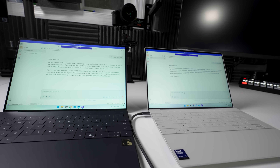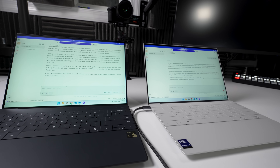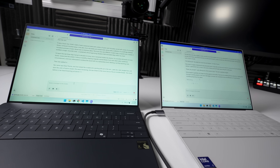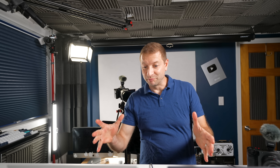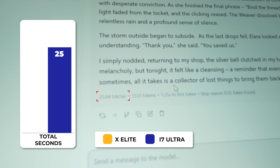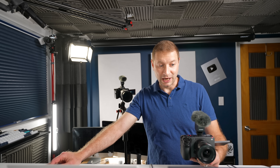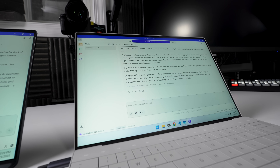Slight slow start for the Intel machine. The X Elite machine seems to be going faster at first — it's hard to tell — but the X Elite is making a lot of fan noise. Results: Intel machine gets 25 tokens per second with GPU offload via Vulkan, and 19 tokens per second on the X Elite using CPU. So GPU offload is actually helping the Intel machine quite a bit here.